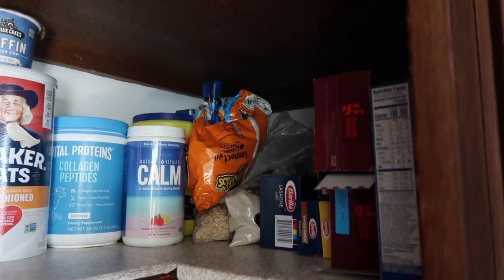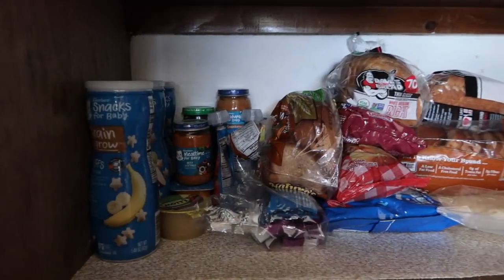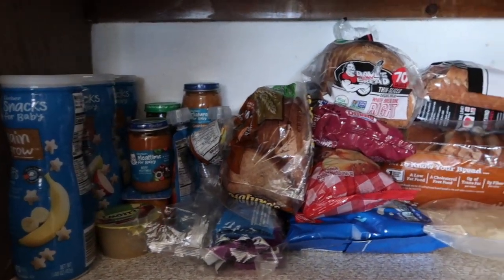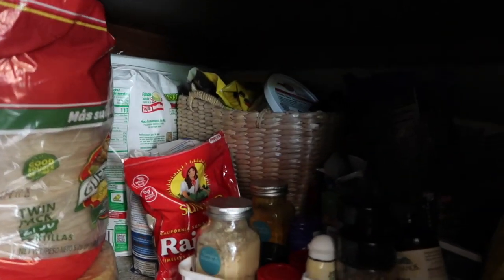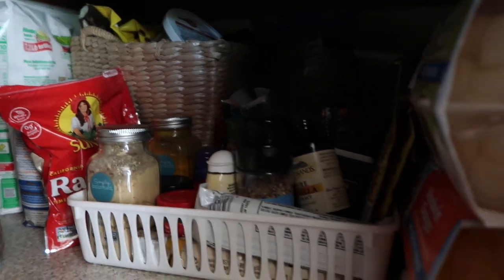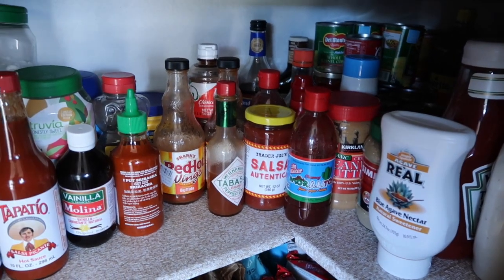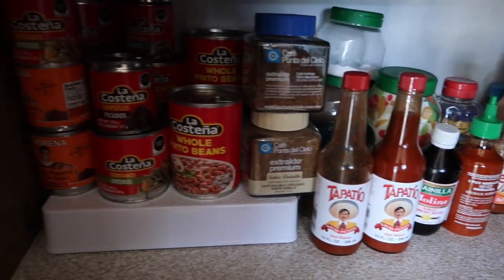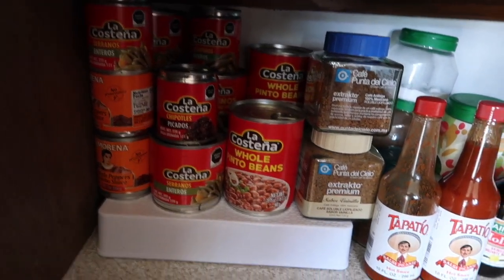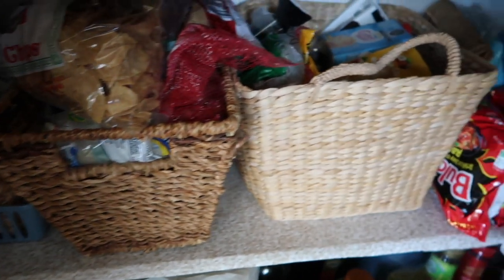Here's the pantry after I finished — it looks a lot better and a little more organized. Like items are together: the breads, baby food, tortillas, baking stuff is in the basket back there, and other miscellaneous things are grouped together. It just looks a lot better overall. Things are easier to grab and see, and I hope my parents can use this pantry more effectively than before.